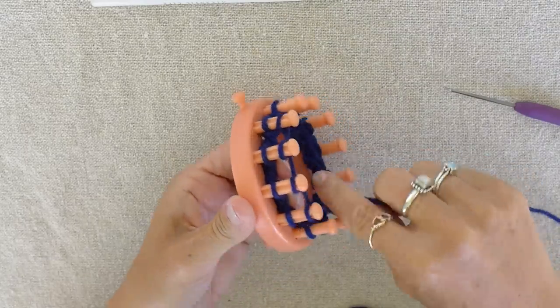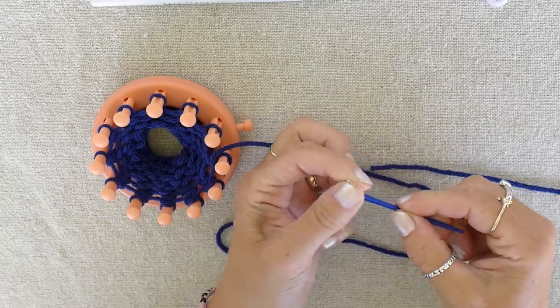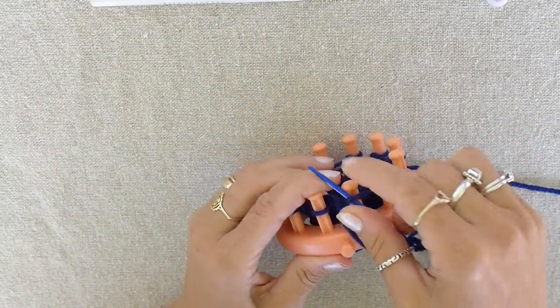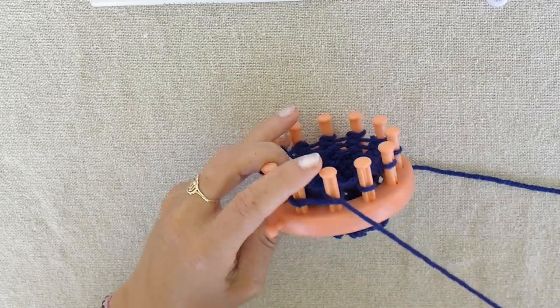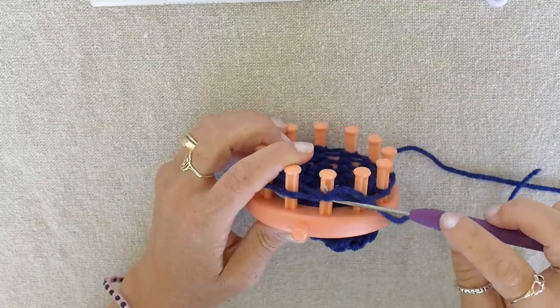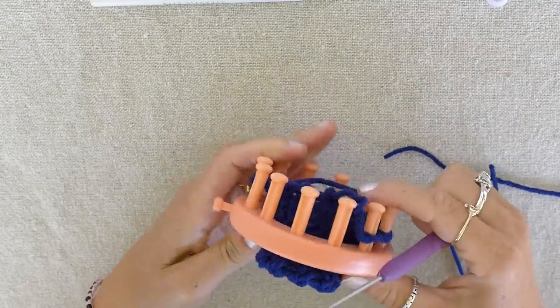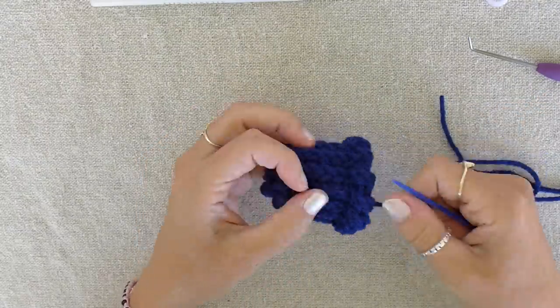Now we continue to do six more rows of knit stitches. Once you are done your six rows, cut the yarn and thread your needle. Make sure to leave yourself extra yarn. Then we weave our yarn needle under each loop on the pegs. After they are sewn together, take your hat off of your loom. Now I pull my string tight, push my string through the hole, and tie a knot.